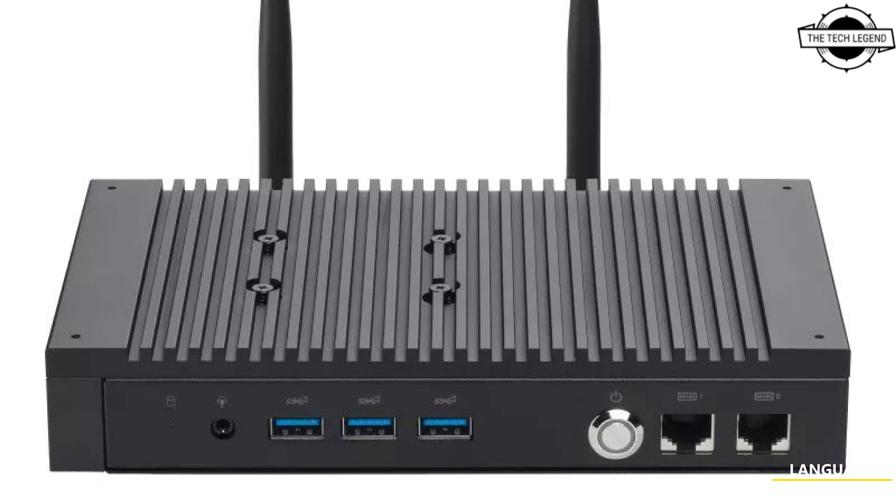The fanless design and 15W CPU support make the PL64 ideal for industrial applications where reliability, durability, and low noise are required. The cooling system efficiently dissipates heat, enabling this mini PC to operate in environments up to 50 degrees Celsius.